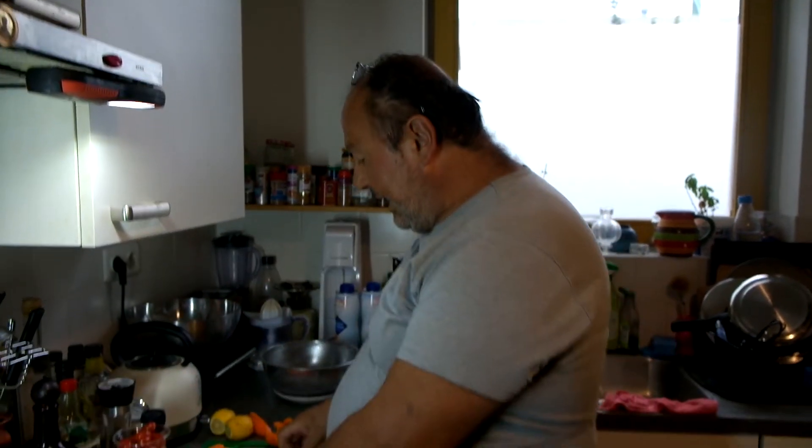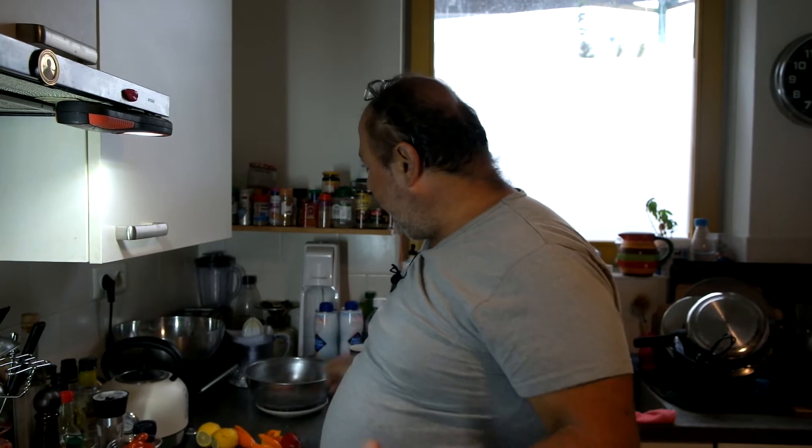Hi guys and welcome. I'm back in the Netherlands in Amsterdam in my kitchen. You knew I was with my son in Greece for one month. Today a very simple dish. You don't have to break the bank for it and it's quite healthy. People said we have to make fish.